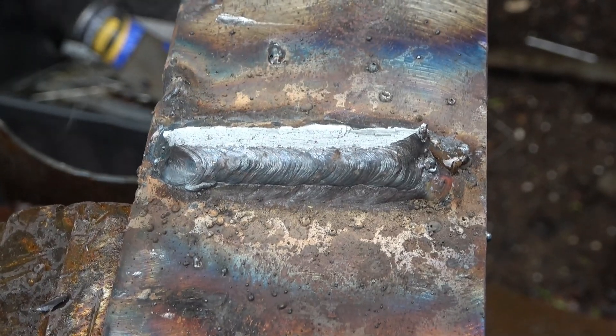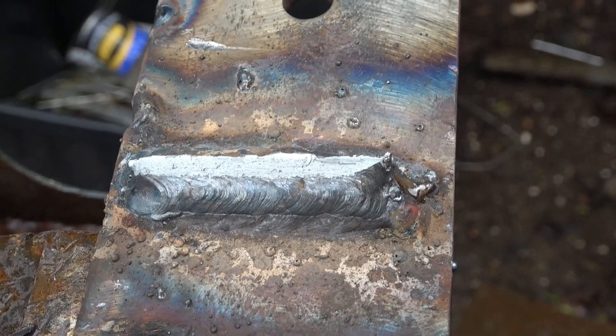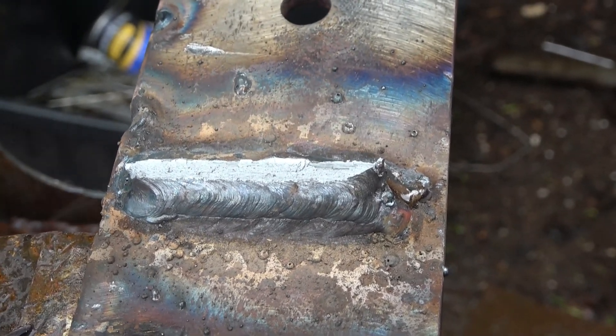Right, it broke off — but it didn't break at the weld. It broke just above it. So the weld hasn't failed — the metal's actually torn away from beside the weld.